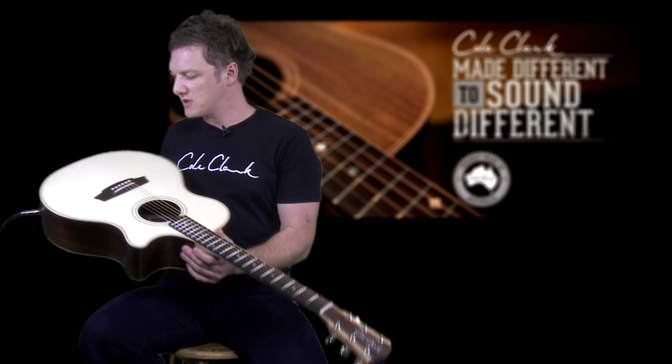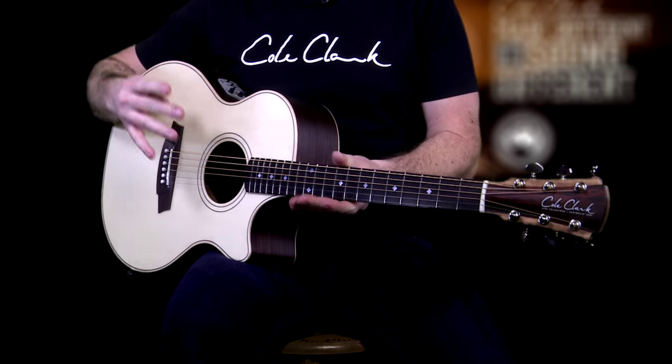Now we're getting into the more medium range as far as hardness of topwoods goes. This is Sitka spruce, and because it's a denser wood we're getting a larger dynamic range and some nice overtones. This spruce is Alaskan and, although it's not endangered, it has to be over 250 years old to be music grade.